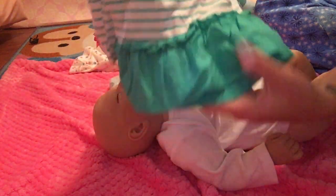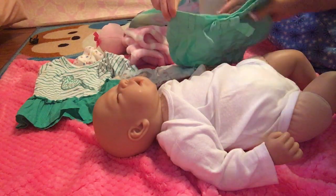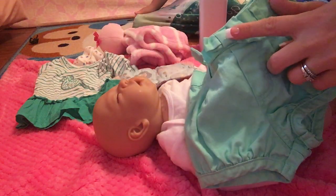It's got a little ruffled bottom, and we got these cute little shorts with a bow.